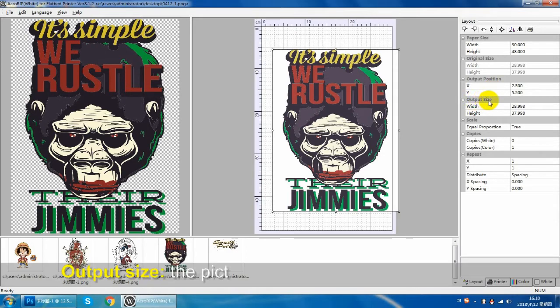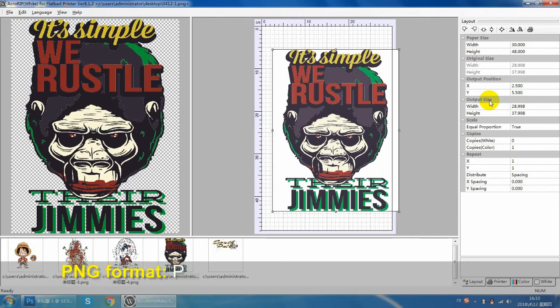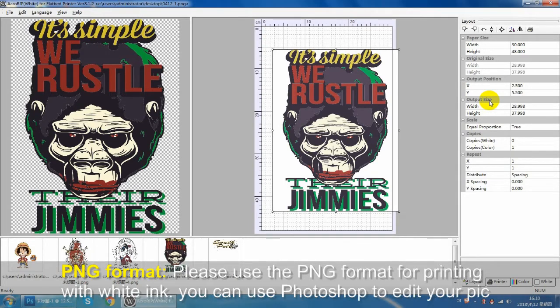The output size is the size of the picture to be printed on the clothes. If you want to print a specific size, you can make the picture on the PS software first. The other parameters can be default.